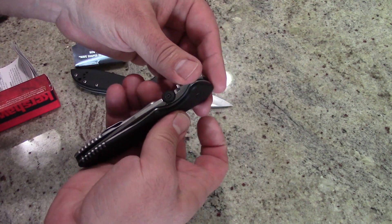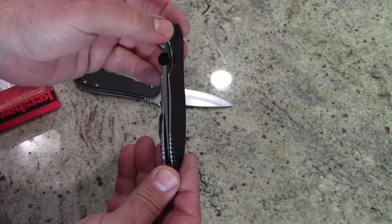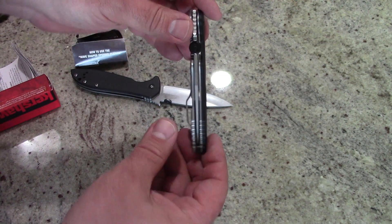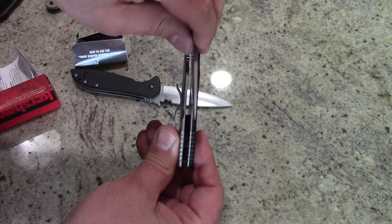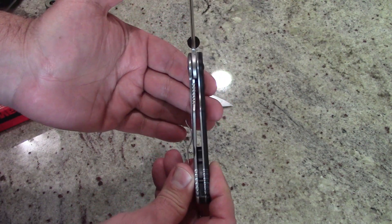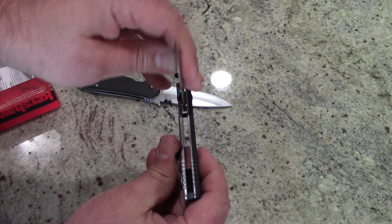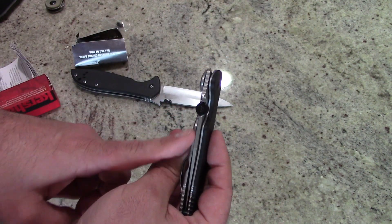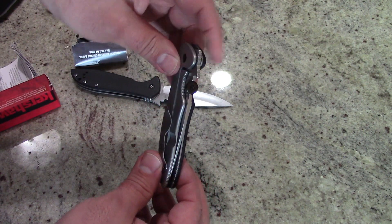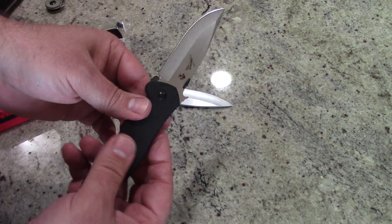Real quick, let's check out the centering. I have not done any adjustments to it. The centering is actually — you might not be able to tell by the camera angle — but it's perfect. There were a few people complaining about it, but something you have to understand is there's tension from the lock that's pushing on the blade, keeping it in place. When you move it back and lock it, the little bar does rest up against the blade a tiny bit, which can cause it to go offset slightly.